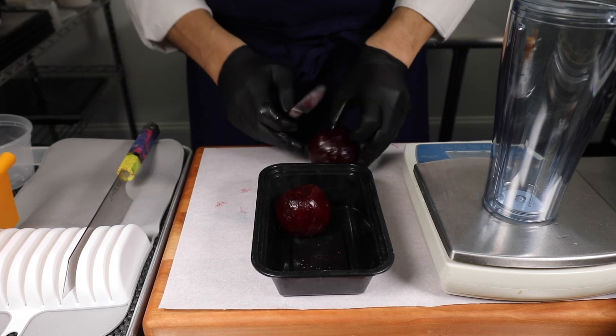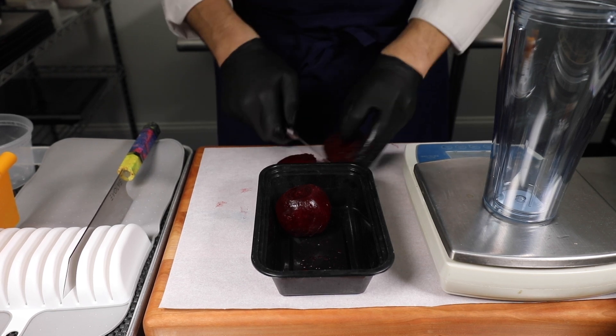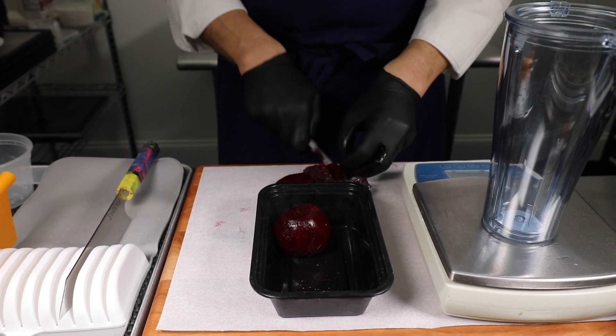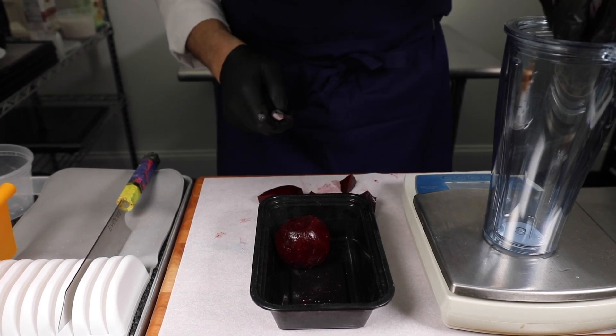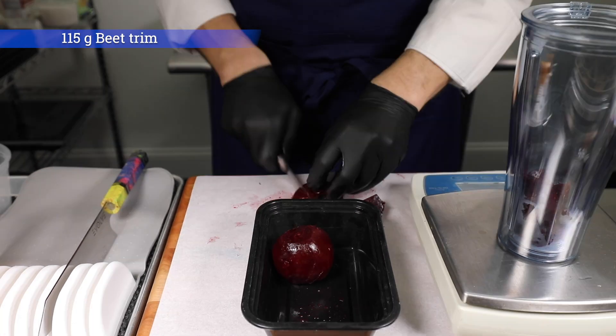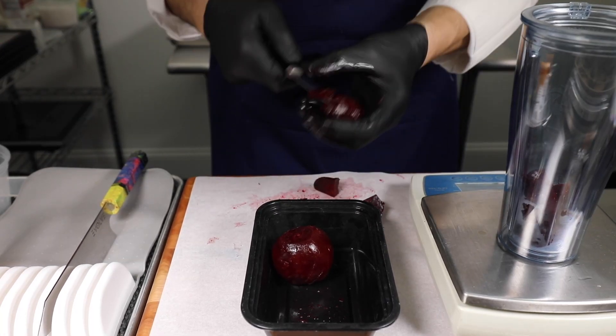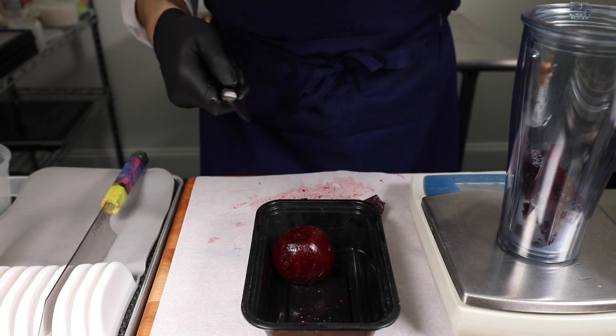I have a piece of parchment on my board to keep it nice and clean, and I'm just going to cut this into smaller pieces so the blender doesn't have to work so hard. My target yield is going to be 225 grams.